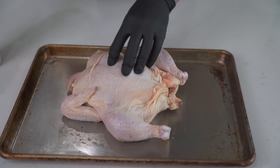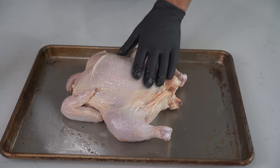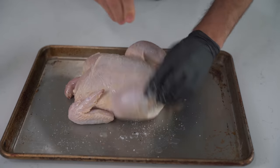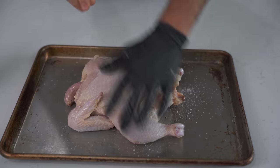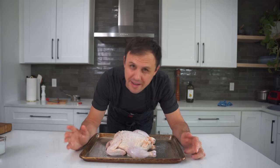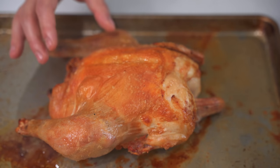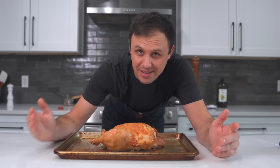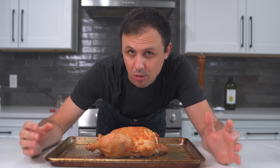For the chicken bacon ranch hot pocket, I'm going to start with a whole chicken. Spray it down with a little bit of avocado oil - this is a great way to cook chicken if you want really tender meat for a filling. Hit it everywhere with a little bit of flaky salt, getting under the wings and all around. I'm simply going to roast this at 400 degrees Fahrenheit for about 50 minutes or until it reaches about 155 internally. If you want to try this at home, you definitely don't need to roast a whole chicken - you could simply cook some breasts in a pan or poach them in a little stock. There are many faster ways to do it.